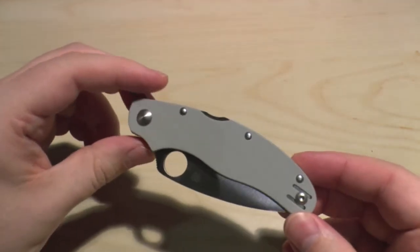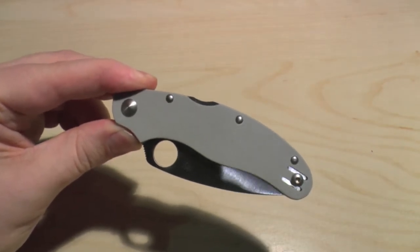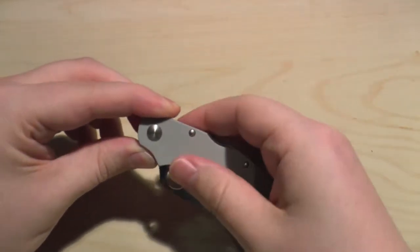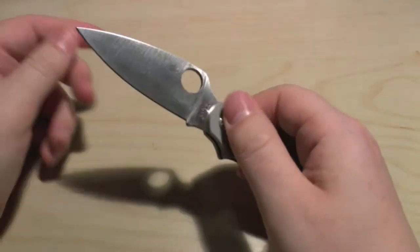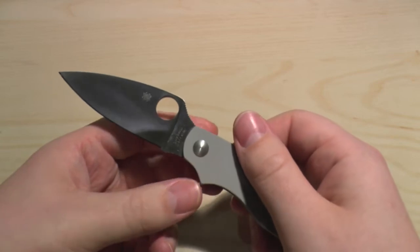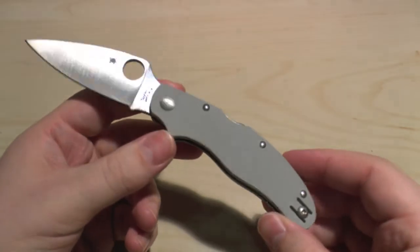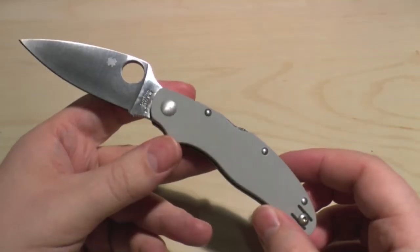The overall length open of this knife is 6.9 inches or 17.7 centimetres. The blade length is 3 inches or 7.8 centimetres. The cutting edge length is 2.6 inches or 6.8 centimetres, and the weight is 3 ounces or 87.6 grams.